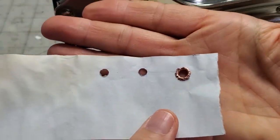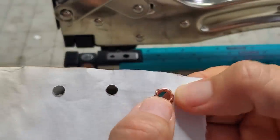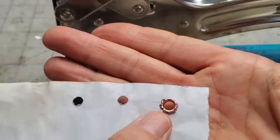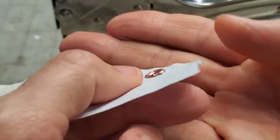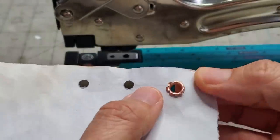And what do we get? We have a nicely set eyelet. Flip it over and we have a nice flower flare on the back — that's what we want. There is a little bit of raised-ness, but there's metal that has to go somewhere, so there will be some thickness. Give it a good squeeze and it will flatten itself, and you'll have an eyelet placed.